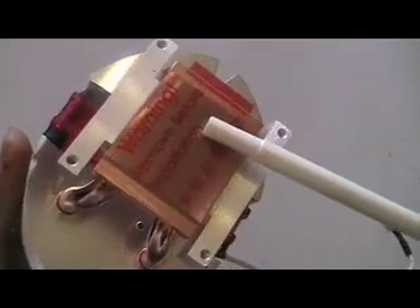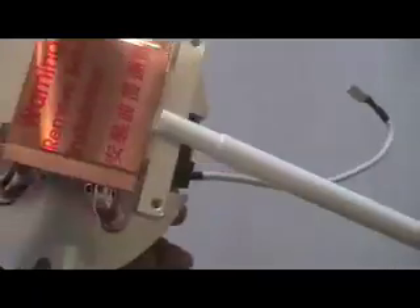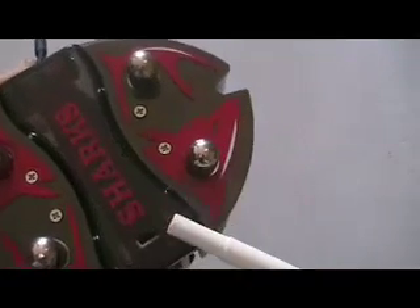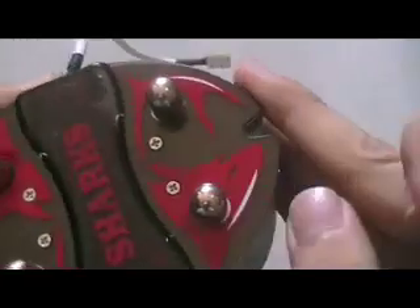The base for this CPU cooler is a copper base. There are also two options for you: it is either silent mode or overclocking mode.